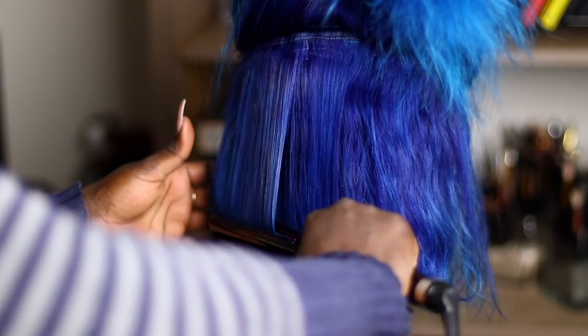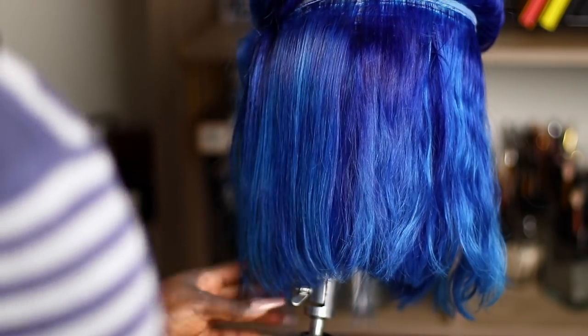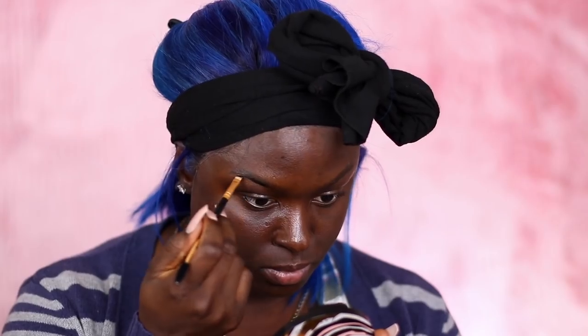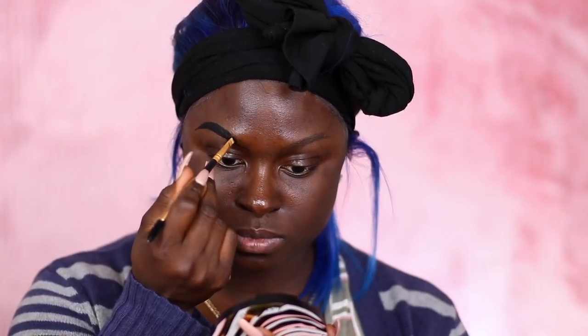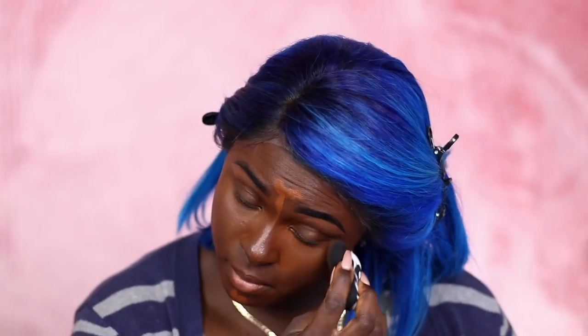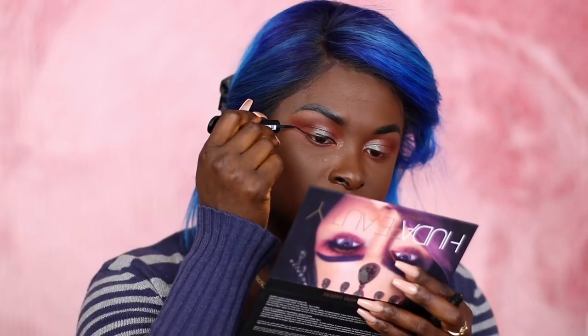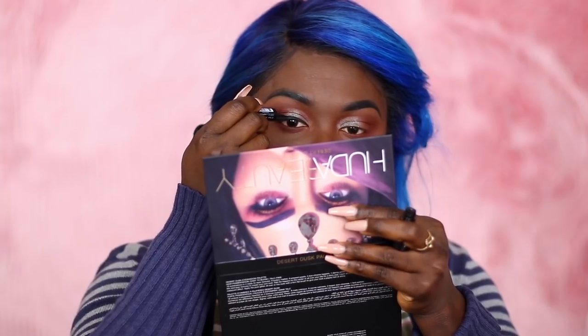After I installed my wig, I was supposed to do a get-ready-with-me thank-you video. But as I was doing my makeup I was talking and crying, and it was just not cute. So I went ahead and did that separate thank-you video that I posted yesterday. If you haven't seen it, you can go back and watch that after this video. I can also do a specific makeup video if you want — just let me know in the comments below.